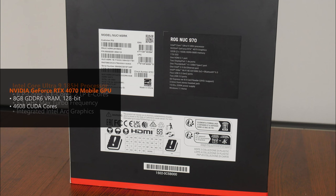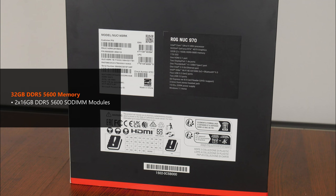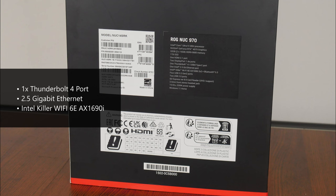The PC also comes with NVIDIA's GeForce RTX 4070 mobile GPU with 8GB of VRAM. We've got two 16GB sticks of DDR5-5600 RAM for a total of 32GB. Storage-wise, the NUC 970 has a 1TB SSD pre-installed. It's great to note that the Mini PC comes with a Thunderbolt 4 port, and we also get 2.5Gb Ethernet and Intel Killer Wi-Fi 6E as standard.